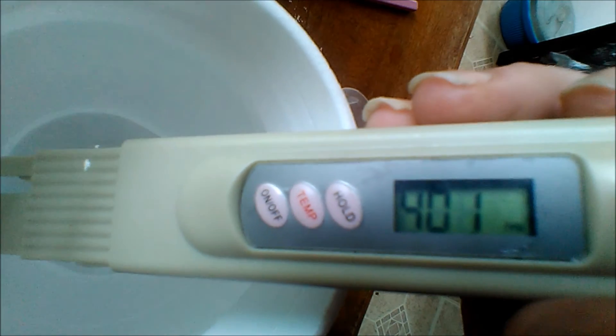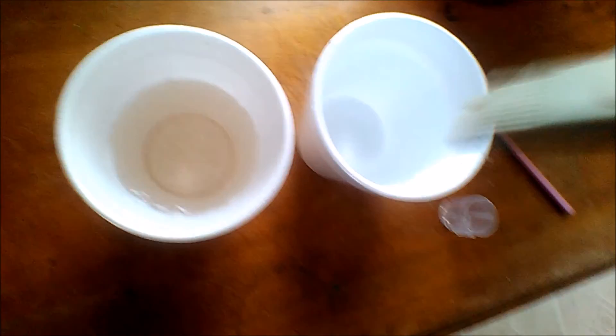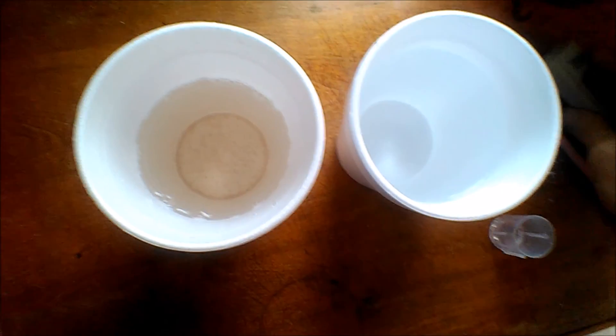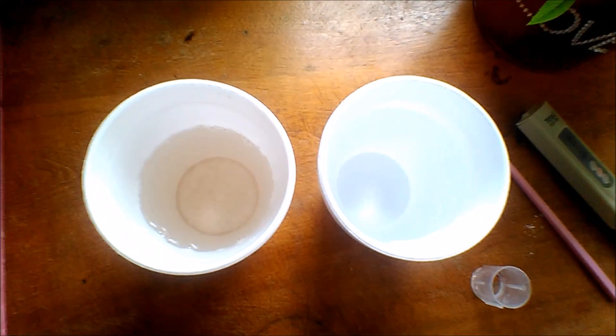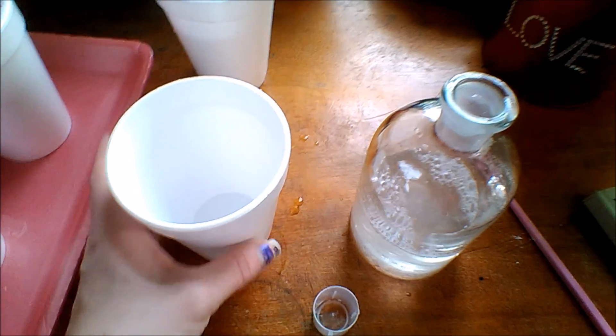It's looking at right about 400, 401. Yeah, 400 parts per million. That's pretty good to feed your soil or hydroponics plants with. So I think that's how I'm going to be measuring it out — right around 400 parts per million.